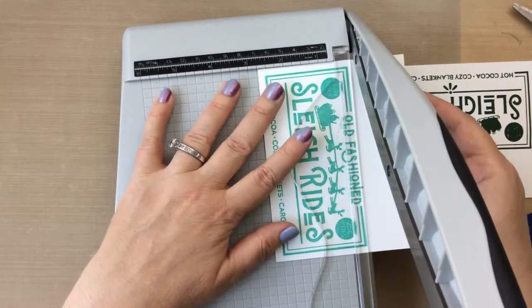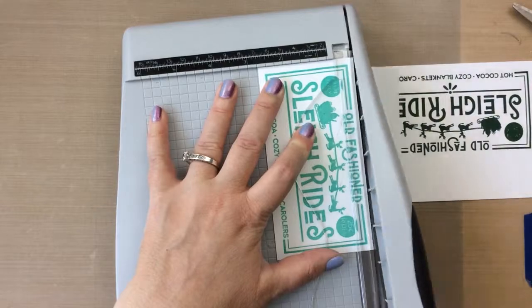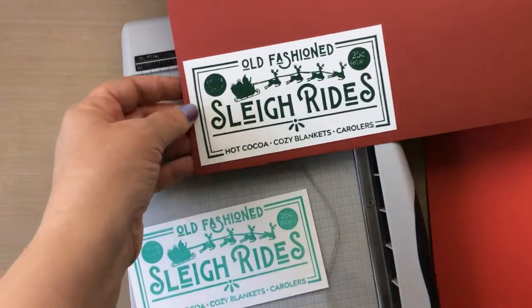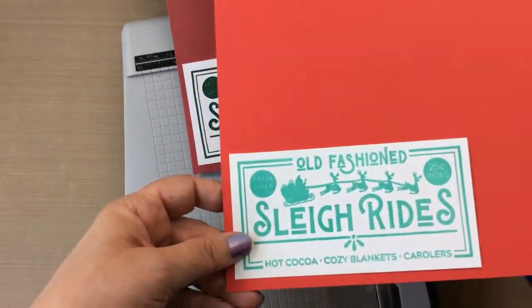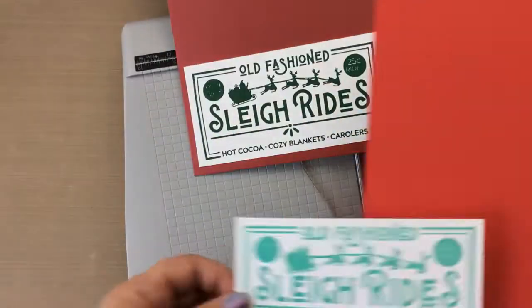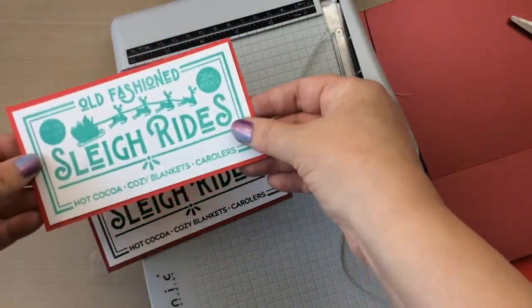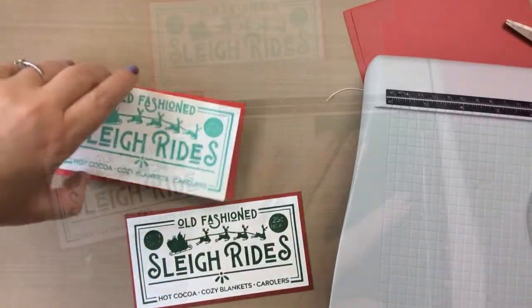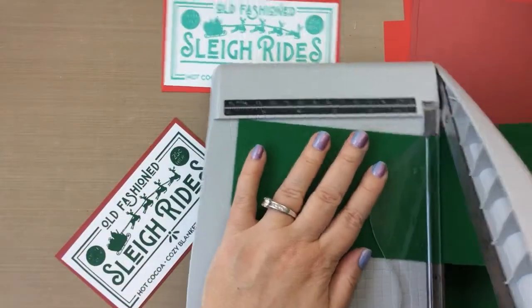I'm just going to cut these down to go around the whole outline. I have two different colors of red cardstock — one has a metallic to it, that red metallic, and then I have the roller skates cardstock which is a beautiful bright tomato red with kind of an orangey tone underneath, so it works well with this Pop Art color.